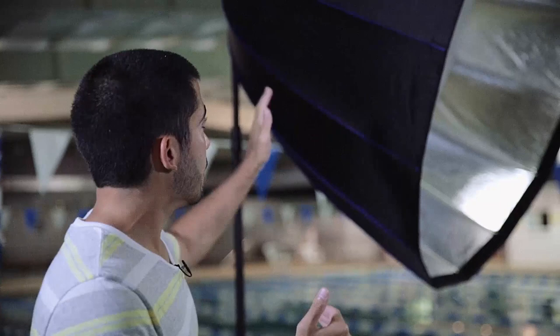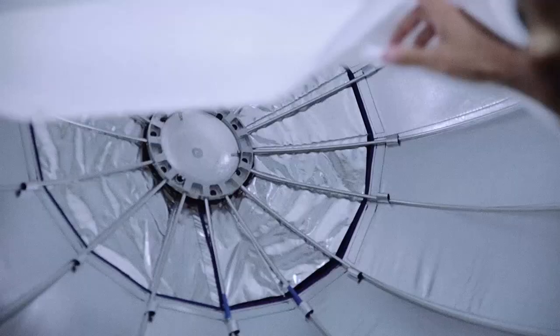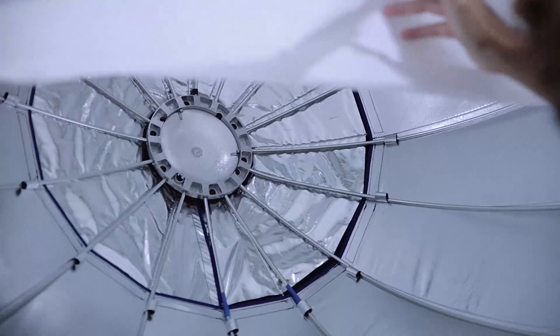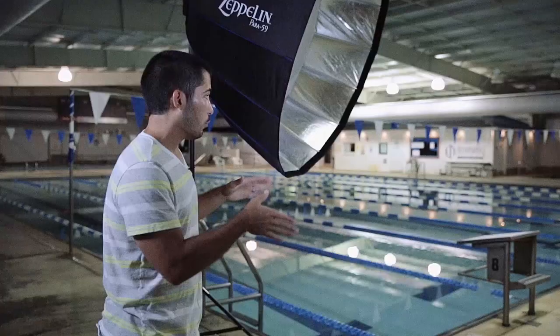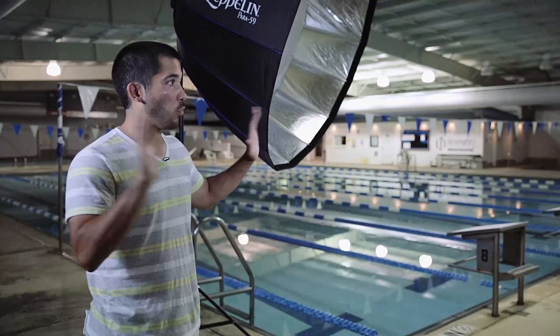One of the cool things about the Zeppelin is because it is so deep, you can put your strobe in the back of it and make it like a normal softbox, or you can mount it on another light stand, put a reflector plate in the back of the umbrella, and bounce the strobe off of it. Then the silver interior is going to give it a higher output. We're going to do a couple of different action shots and then some posed stuff, and hopefully that's going to minimize the light bouncing off these white walls and focus it right on him.